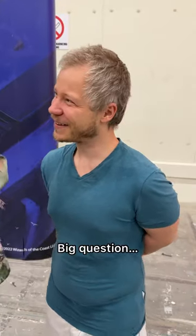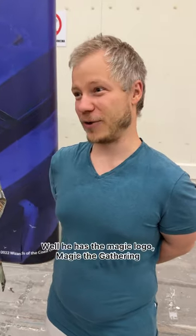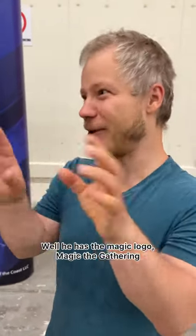Do you like to play a minigame? Sure. Big question: what's written on the back of a Magic card? Well, you have the Magic logo, Magic the Gathering.